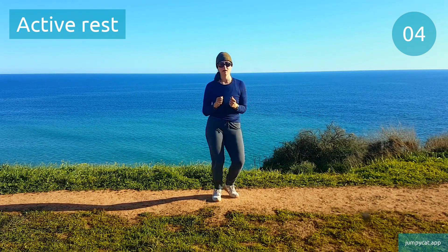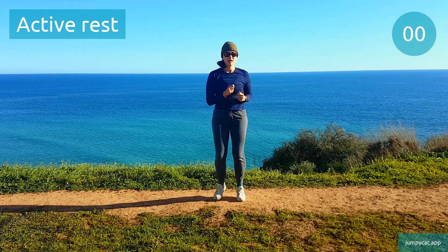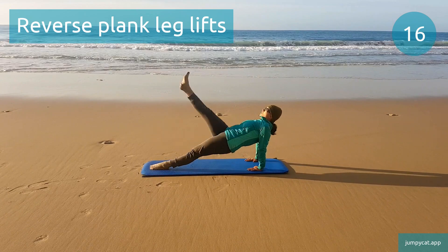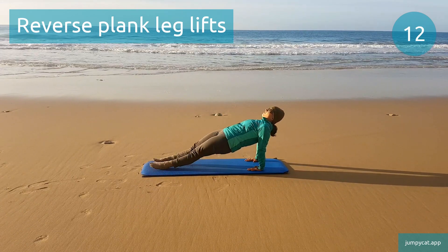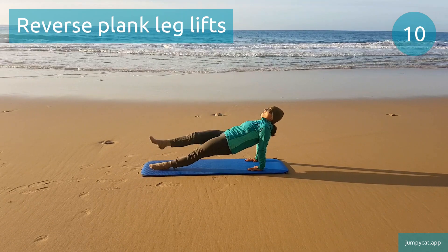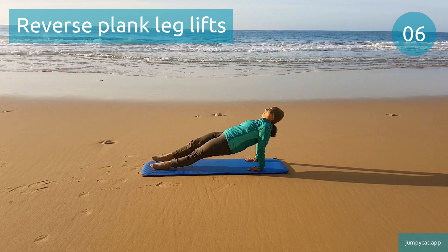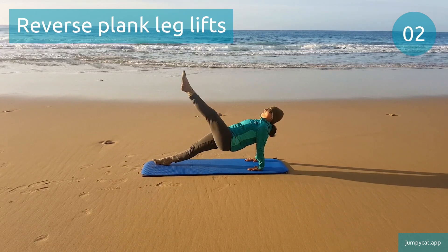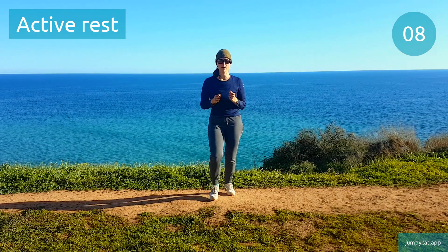Doing reverse plank leg lifts next. Reverse plank leg lifts. You'll feel this in your whole lower body, abs, and in those shoulders. Last few seconds. Active rest, don't stop moving.